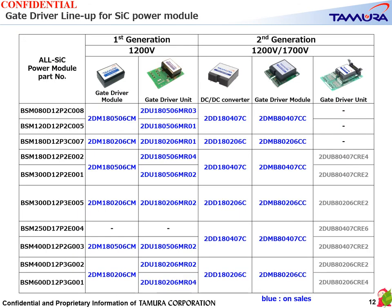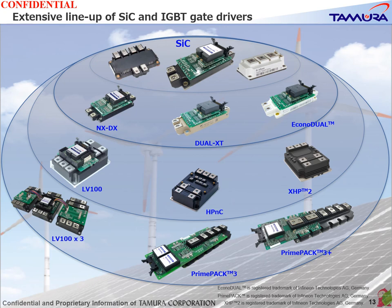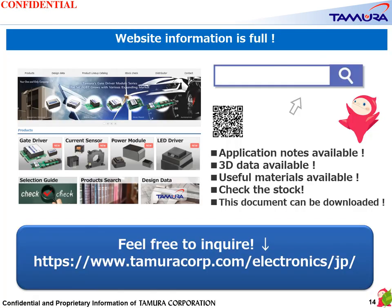This is the lineup of gate drivers for all SiC power modules. We have first-generation products suitable for 1200V and second-generation products suitable for 1200V and 1700V. The gate driver unit has been evaluated for matching with all SiC power modules. We are also proceeding with the lineup of gate drivers that match each package of IGBT power modules. Thank you very much for your attention, and for further information please visit our website.